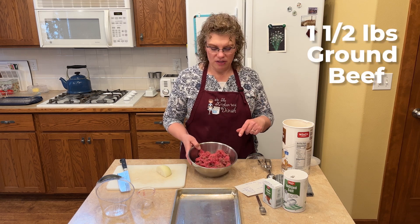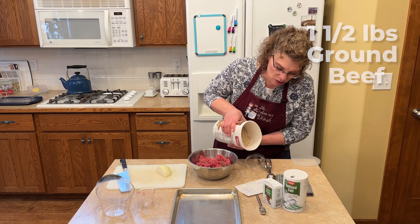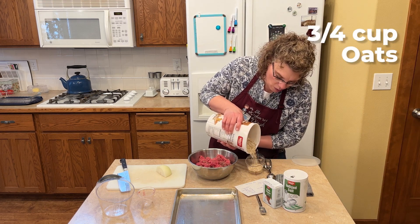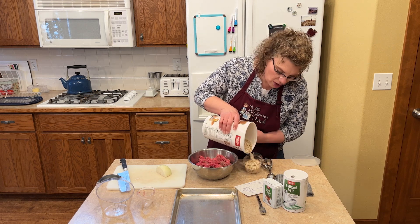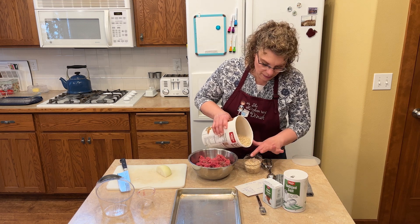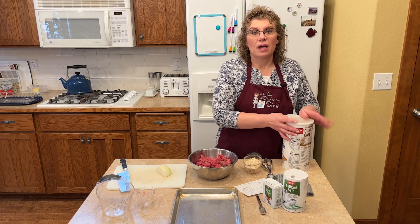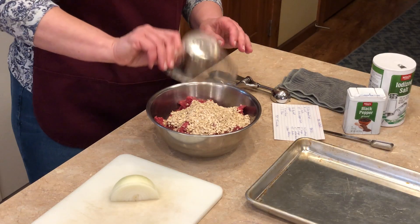In this bowl to make our barbecued meatballs, we want one and a half pounds of ground meat. We're going to use three quarters of a cup of oats. You might think, why aren't you using breadcrumbs? Because this recipe calls for oats and I think they're kind of interchangeable. You can use the quick oats or the long cooking ones.